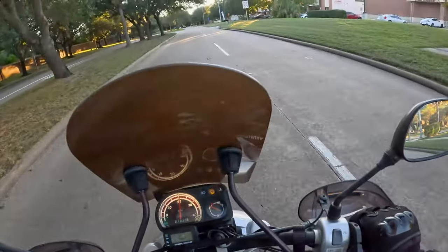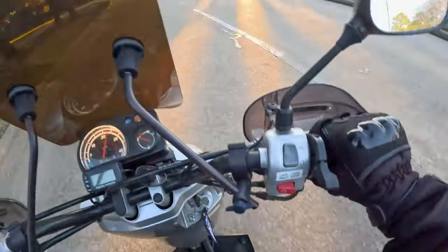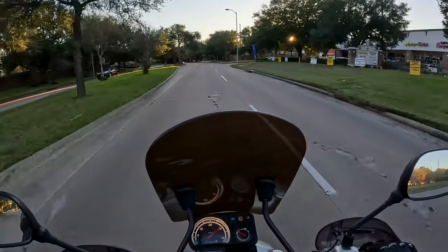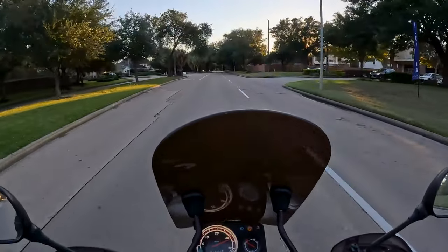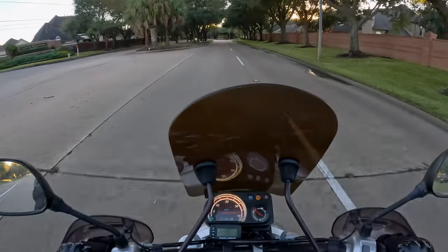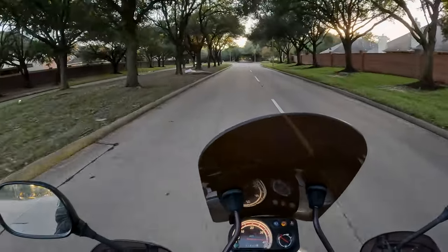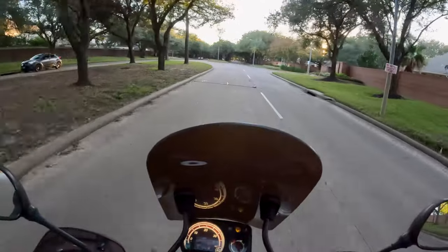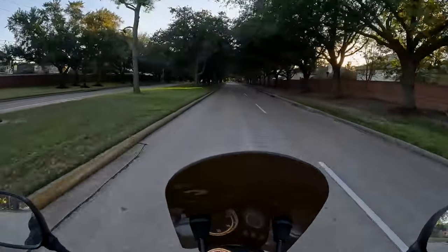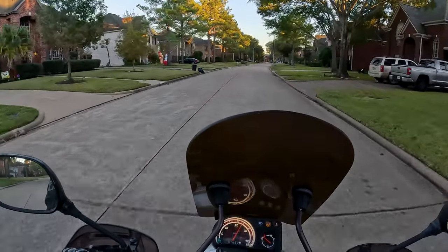The front tire feels spongy. I know I put the right pressure in it, so I don't know why it's feeling spongy. I'll run it around the block here and see if I can get a little bit of charge in that battery. There's a mattress that's been in the median back there for almost two weeks now. Okay, let's see what we come up with here.